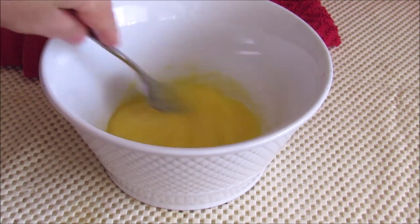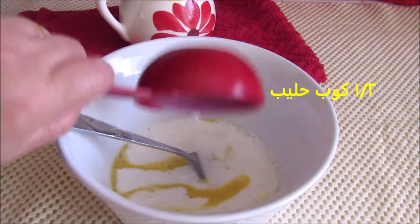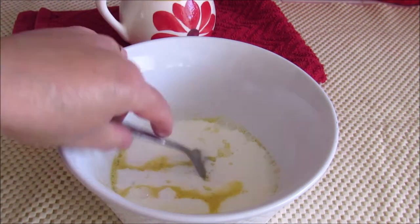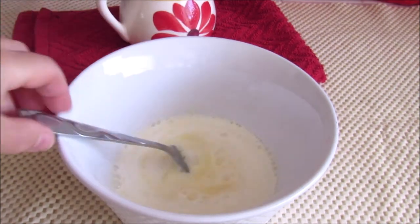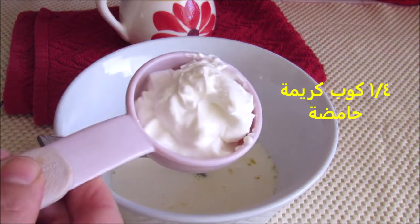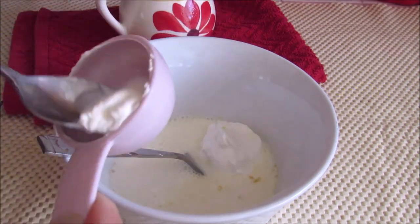I'm going to show you what I'm going to do. Now you can eat the same at the end for the first. Here is what you need to do. I'm ready to play a new one. Concentrate to the lid.